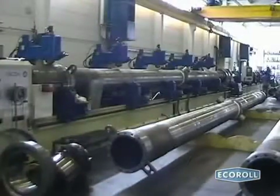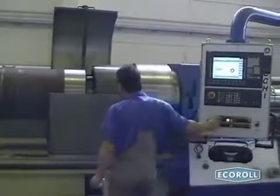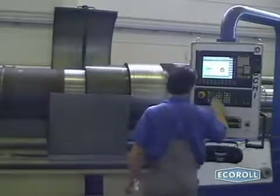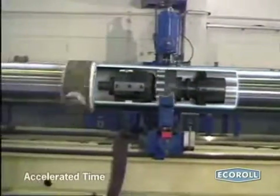Echoroll recommends a cutting speed of 300 m per minute and a feed of 3 to 5 mm per revolution. These working parameters simultaneously ensure a short process time and improved cylinder quality.